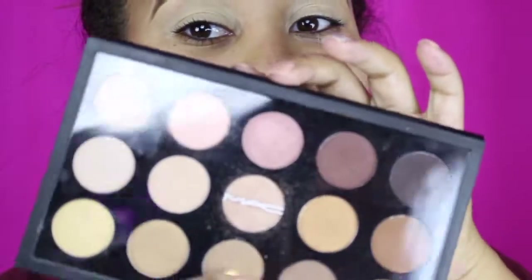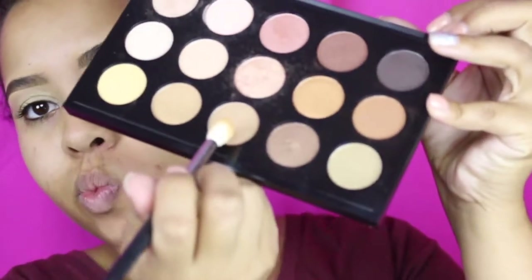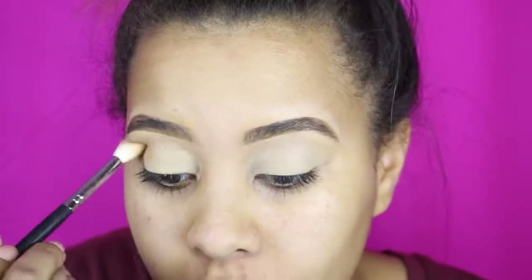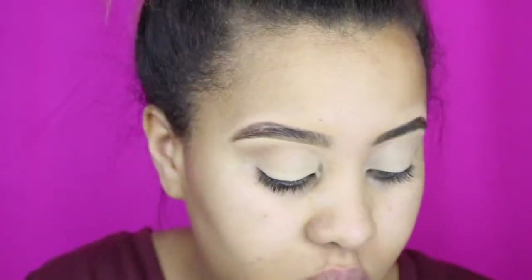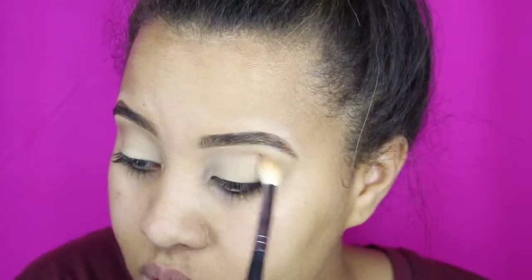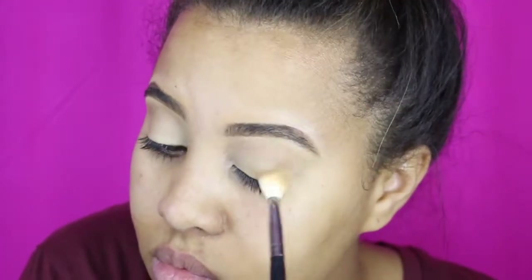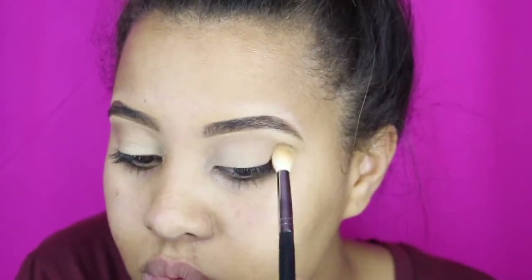Today I will be using the MAC palette that you saw me purchase in my last video. I wanted to use a good transition color so I used the MAC palette and I took that bottom middle color. I'm just applying that right above my crease, and then applying it all in the crease and angling it up just a little bit because I don't want it exactly directly in my crease.